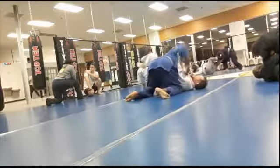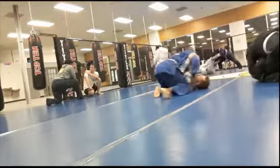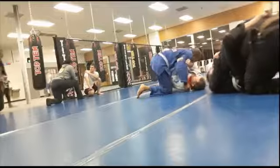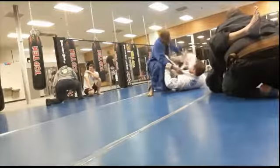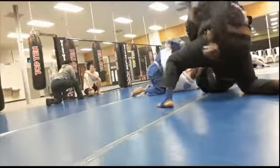I was quickly able to achieve side control. He's blocking me a little bit. I break his grip and come around his neck. He's holding onto my arm. Also, what I did at the beginning is when they tried to stop me from going one way, I just tried to quickly go the other way so I don't even have to play that game. I can quickly get to the side.